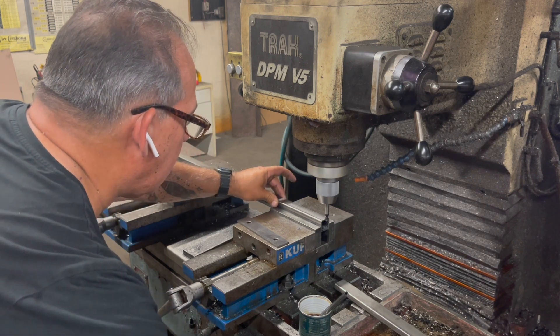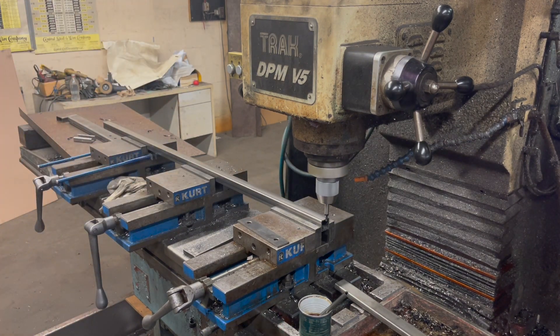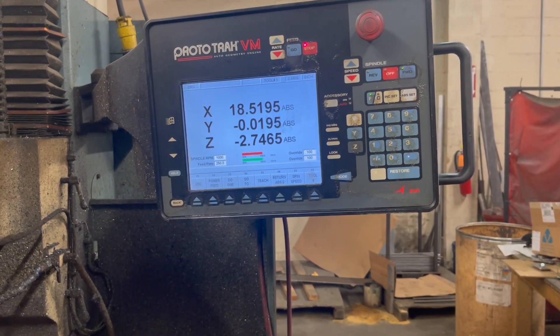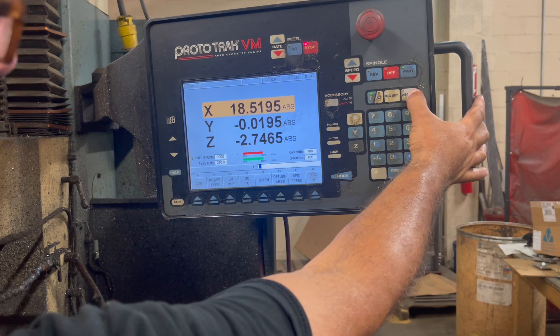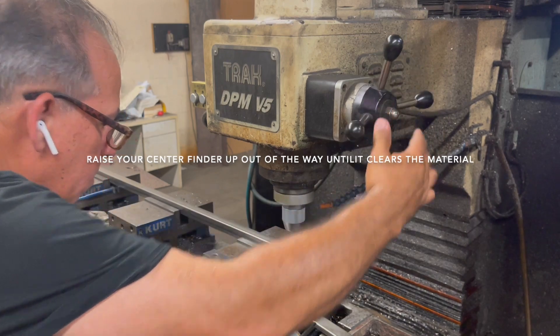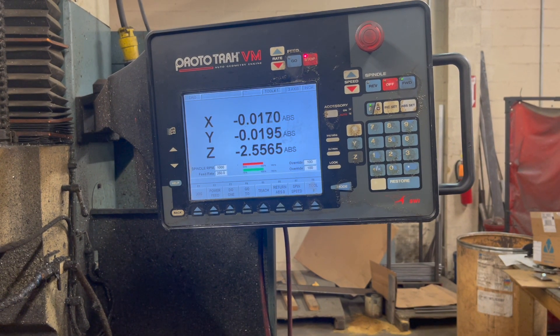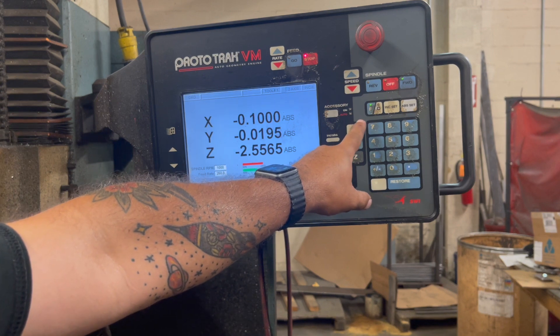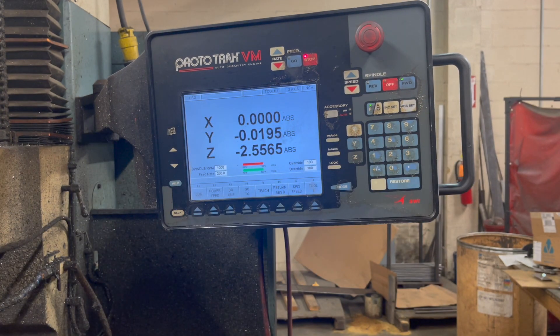We're just going to come in and touch our center finder until it offsets. As soon as it offsets, we're going to stop there. We're going to be zeroing out X. The ABS set is also the enter button. I'm going to set up the 100,000s offset so it's at zero, then I'm going to move it 100,000s. Then I'm going to zero out my X again and that'll be the zero reference point from where I can program the machine on X. Hit enter — now it knows where X is at.